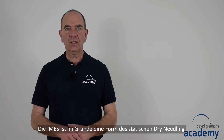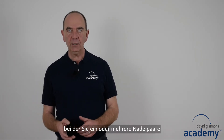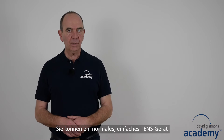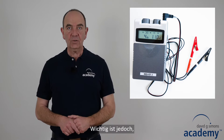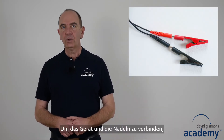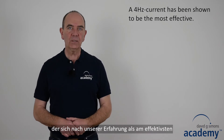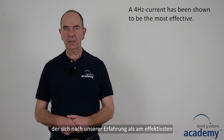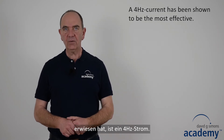Intramuscular electric stimulation is basically a static drain needling technique where you place one or more needle pairs into one or more trigger points and apply a TENS current. You can use a common simple TENS device, but it is essential that it has a sensitive intensity control unit. To connect the device to the needles you need crocodile clamps. The current shown to be most effective and most tolerable for patients is a 4 Hertz current.